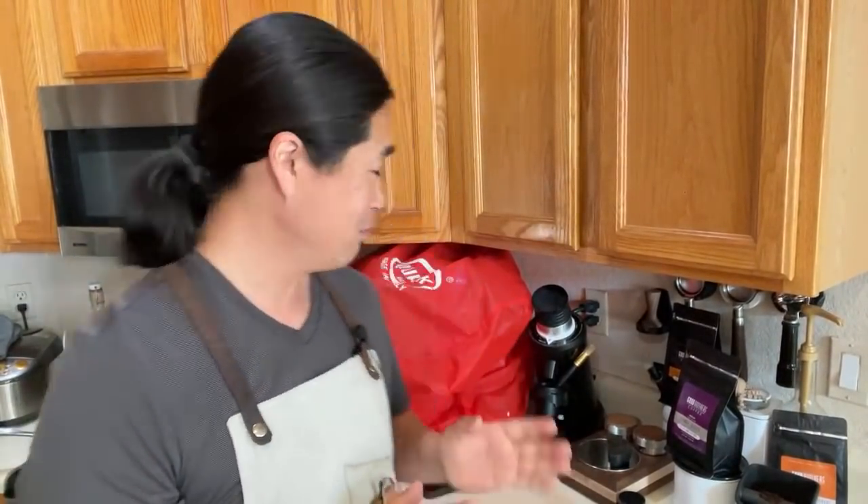Good morning everybody, I hope you guys are having a wonderful Wednesday morning. Finally, okay, finally the machine is here. I tried it out a little bit last night and it does work.